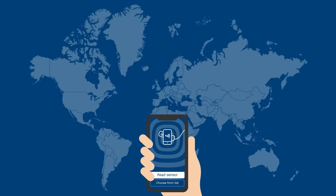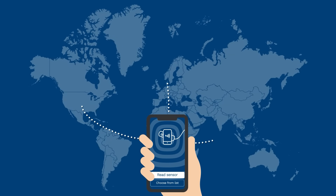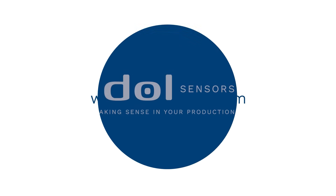Configurations can even be sent around the world, helping customers or technicians with setting up sensors. For more information, visit www.doll-sensors.com.